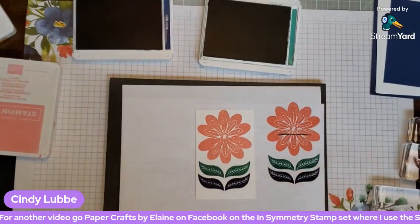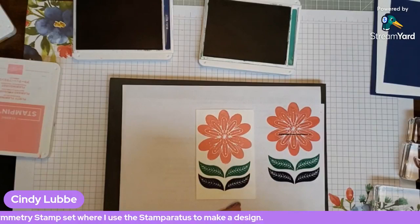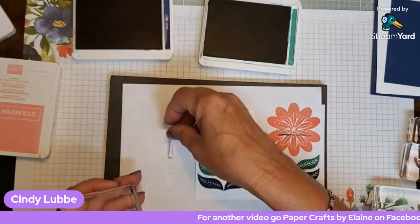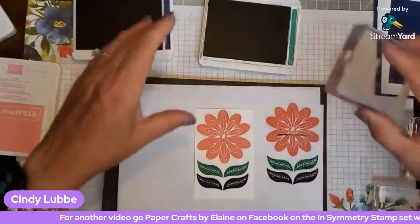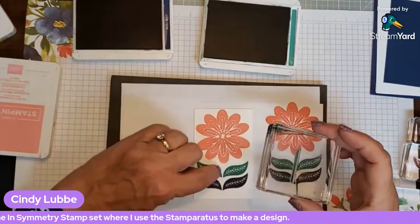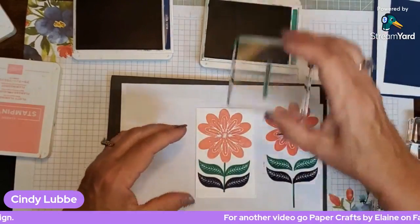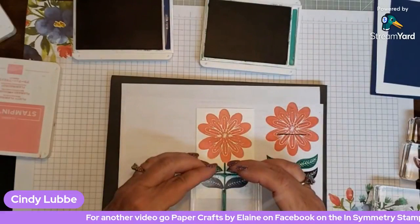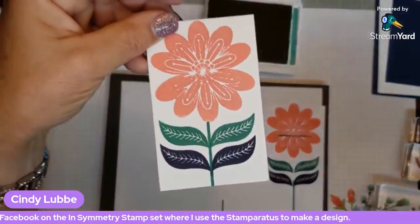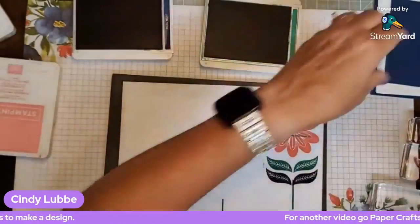Now for the stem — you might think it's too short, but here's a little tip: stamp it once connecting it to the flower, then stamp it again right below. You can extend it and you won't even notice — it looks like one continuous stamp all the way to the bottom. So we have our flower piece put together with the extended stem.